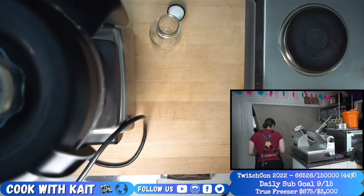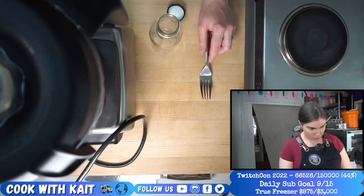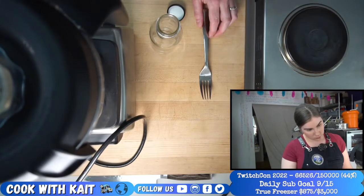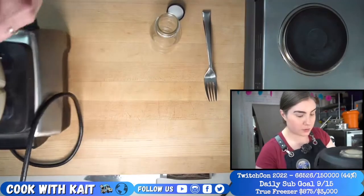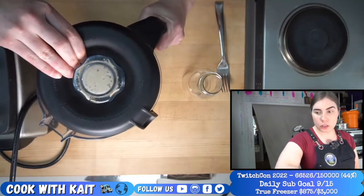And then we still have to taste it. Remember that one time the blender smoked? Sorry, I just had to remind everyone. Peanut sauce with fried tofu — okay.